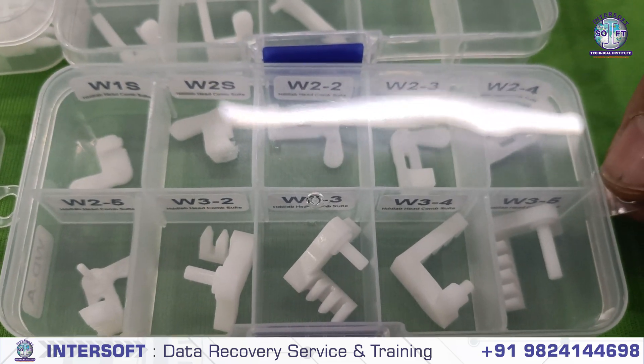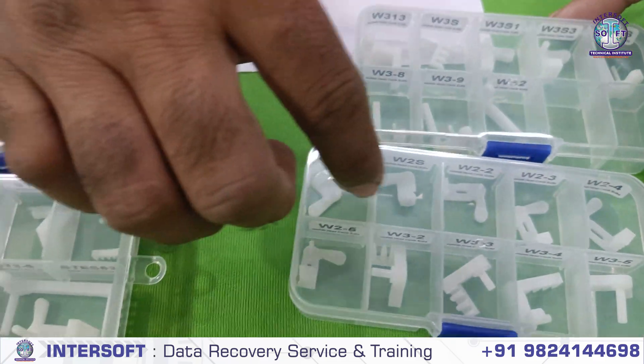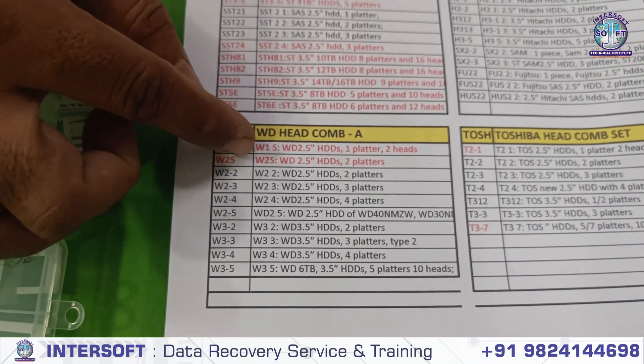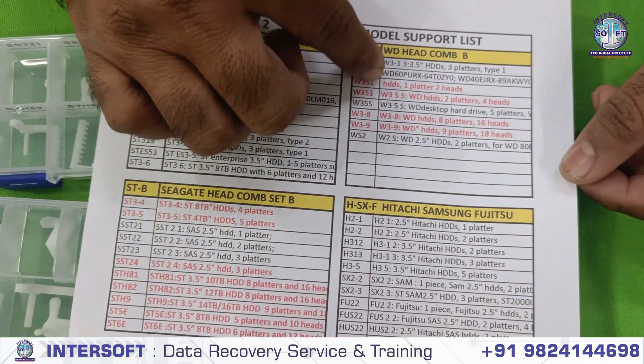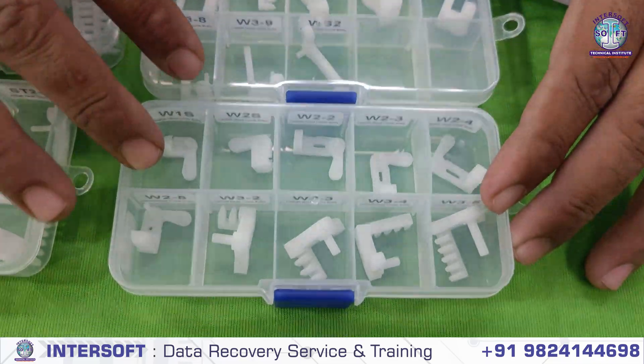WD headcoms: we have a list of two WD headcom models — these are the different models. Here is the list of WD: WDA (one model set) and WD2 models. These are the WD headcoms for data recovery.